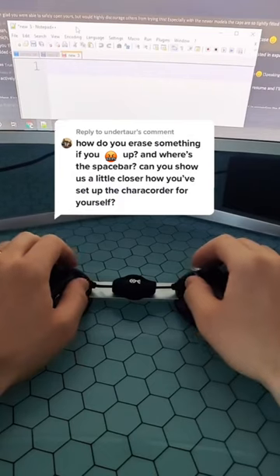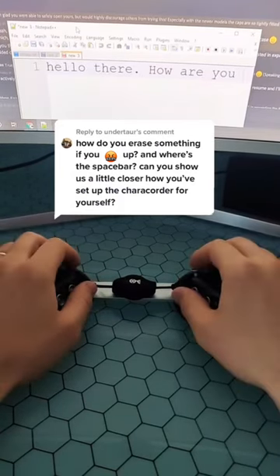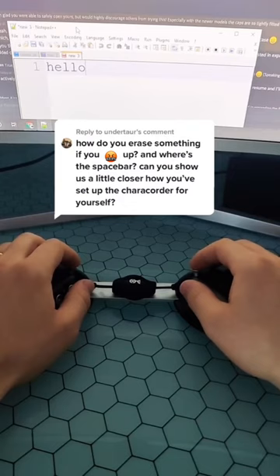And what's more, say if I type 'hello there, how are you?' — if I want to backspace four letters at a time, I can chord backspace with the number four. If I want to go back eight letters at a time, I can chord backspace with the number eight. I can do single backspaces, I can alternate backspaces.